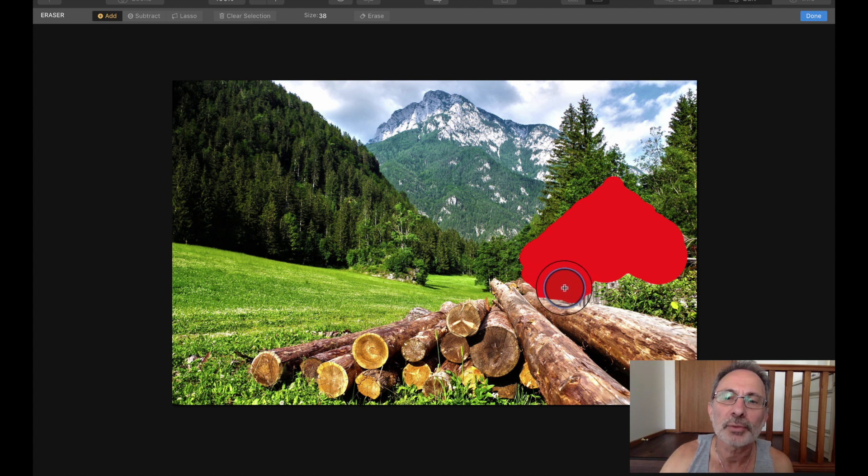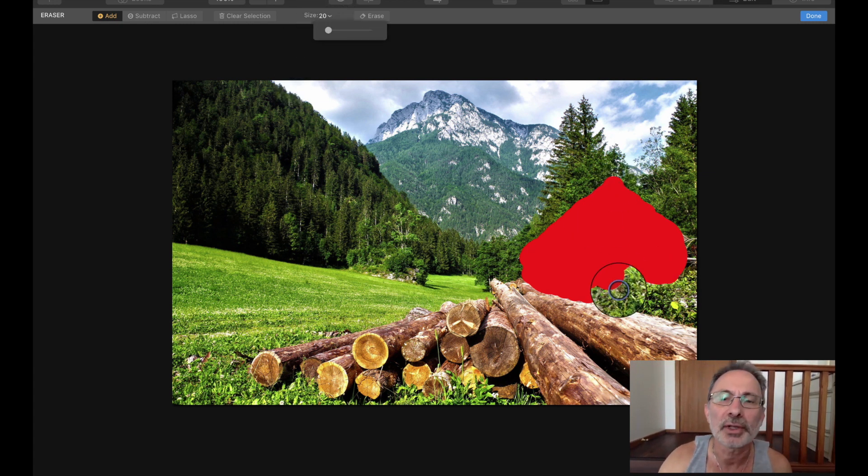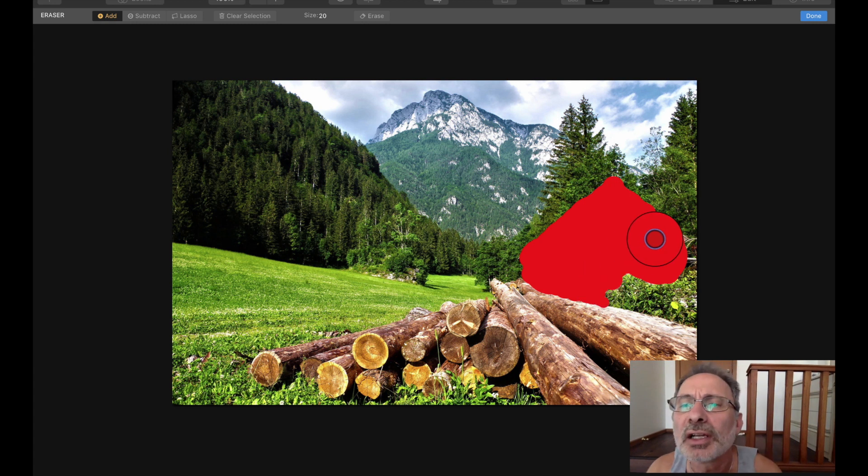These programs work using what they call artificial intelligence — AI. Obviously because they're developed by different people, they probably use different methods. It'll be interesting to see which one does a better job — whether it's Luminar 4 or InPixio — of working out what's going to be in the background. Okay, I've got to get rid of this little bit here as well, and possibly this. That should do it — Erase.